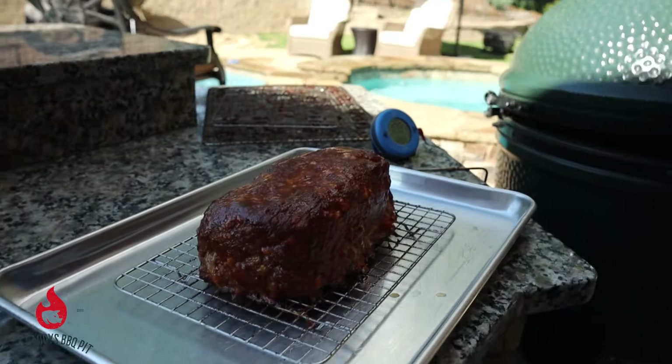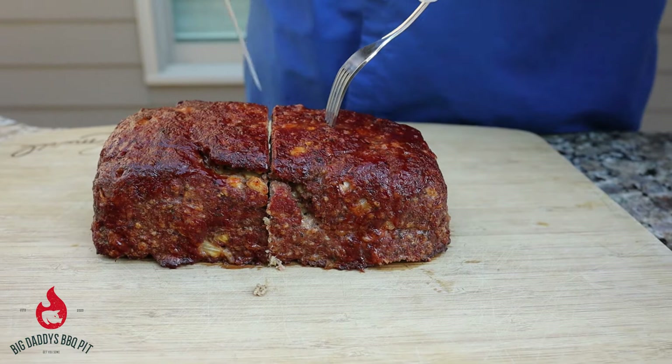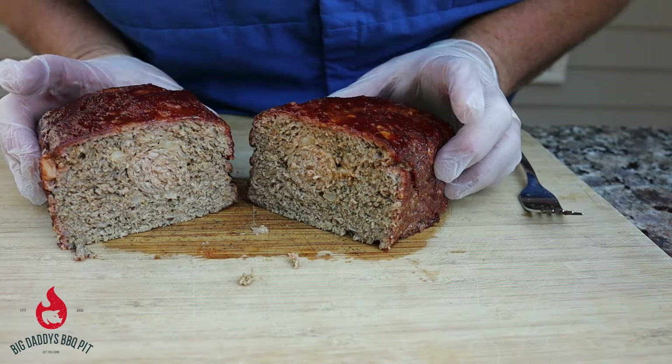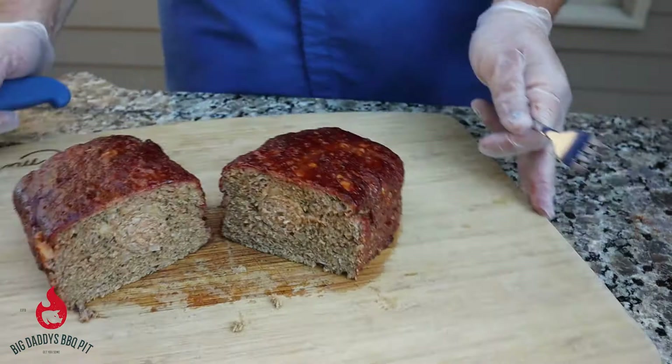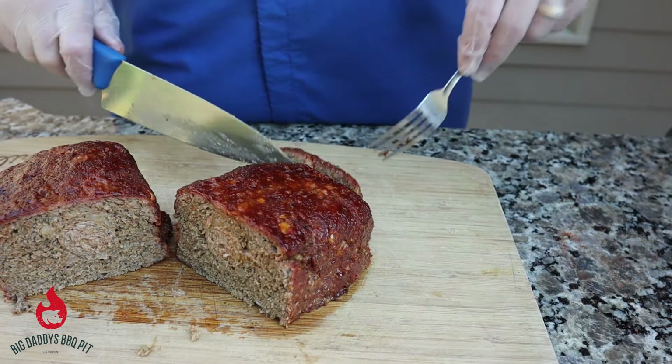Welcome back — we're going to go ahead and give this meatloaf a try. It's rested for about 15 minutes. We'll try to cut straight down the center. Let's see what we got here. I can see the sausage in the center — barely, barely. I think I'm going to cut this end off. Let's try a piece and see how it turned out. Looks really good, it's nice and juicy.